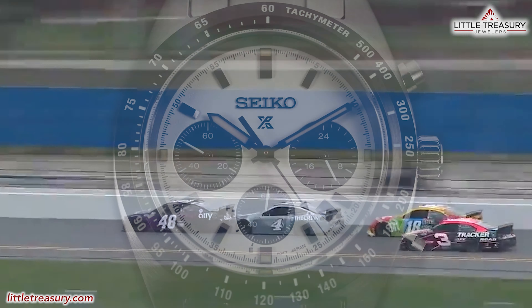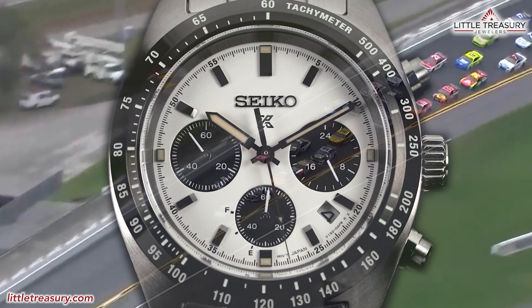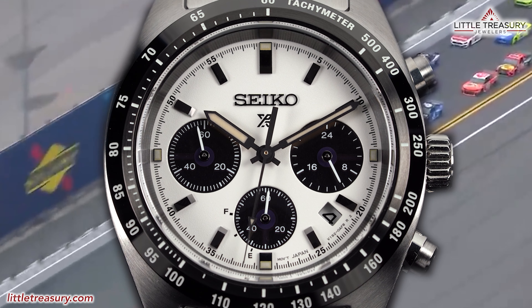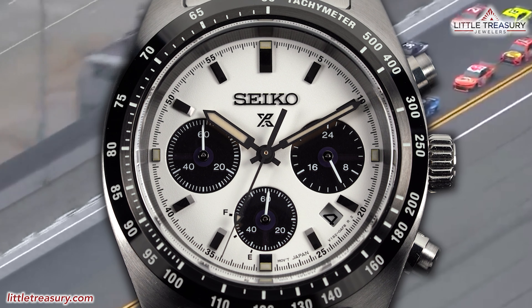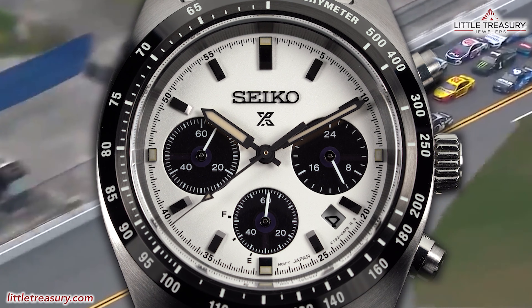In our last video, we reviewed the phenomenon known as the Seiko Speedtimer SSC813. This watch is a great-looking, value-packed, solar-powered chronograph that looks like something far more expensive, and I recommend watching the video just to see what people are talking about.